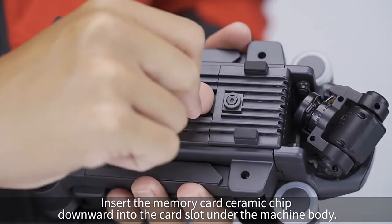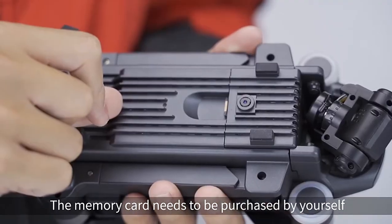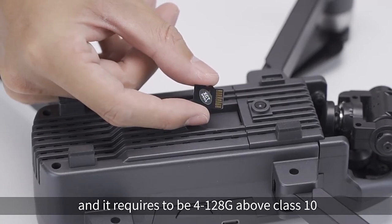Memory card installation. Insert the memory card with the ceramic chip facing downward into the card slot. Gently press the card and it will pop out to be taken out. The memory card needs to be purchased separately and requires 4 to 128 GB, class 10 or above.